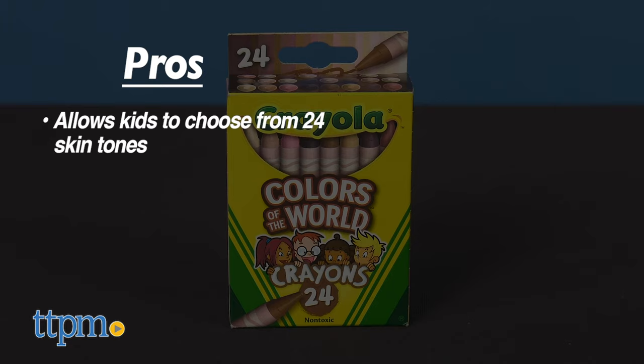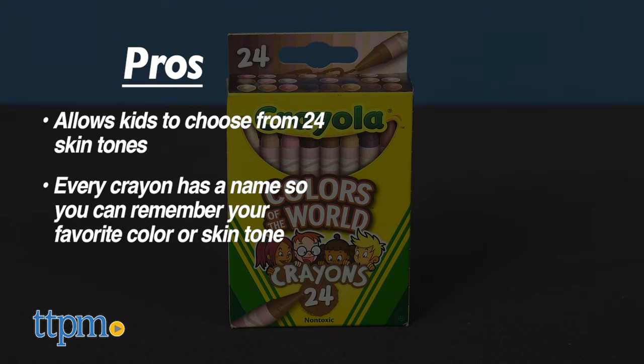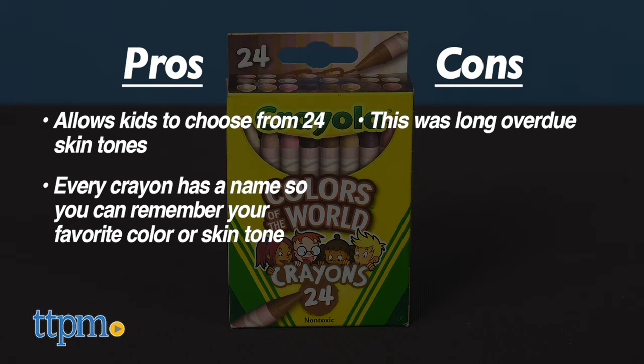Now the pros: it allows kids to choose from 24 skin tones — variety they never had before — and every crayon has a name so you can remember your favorite color or your skin tone. Cons: why didn't this happen five or ten years ago? This was long overdue.